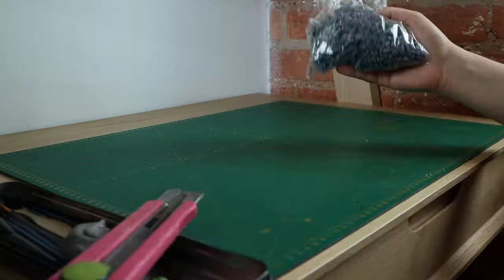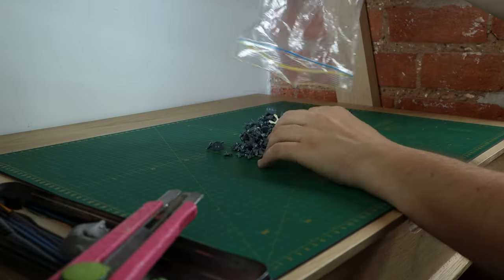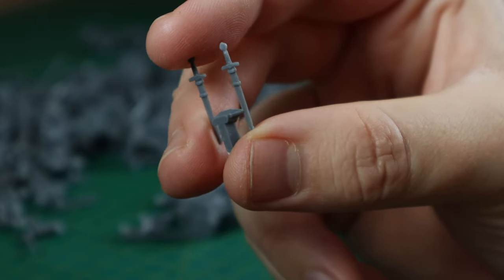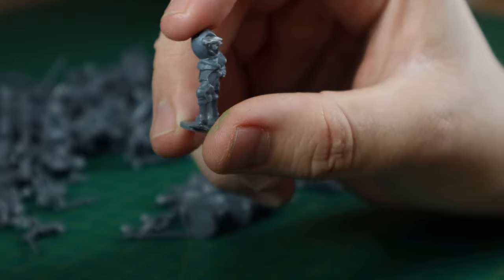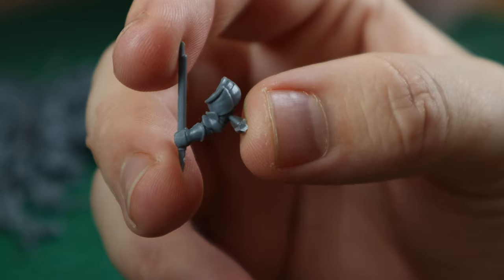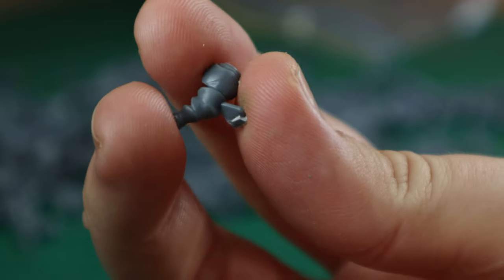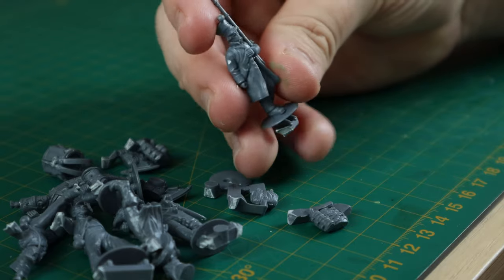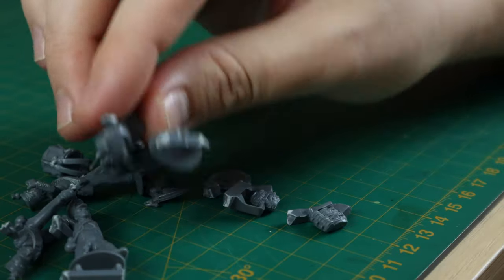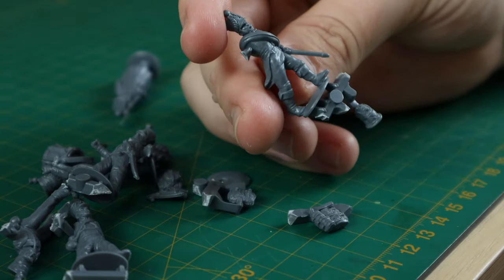Digging through my bits of Perry Miniatures, I'm looking for any parts that sort of call out to me — anything that looks interesting, anything that I think will match the silhouette, the pose that I'm looking for. I'm grabbing an assortment of heads, arms, legs, bodies. Even if I don't think it'll be a perfect match, I'm just going to grab out everything that I think will work now and keep those to the side so I can start playing around with a dry fit.